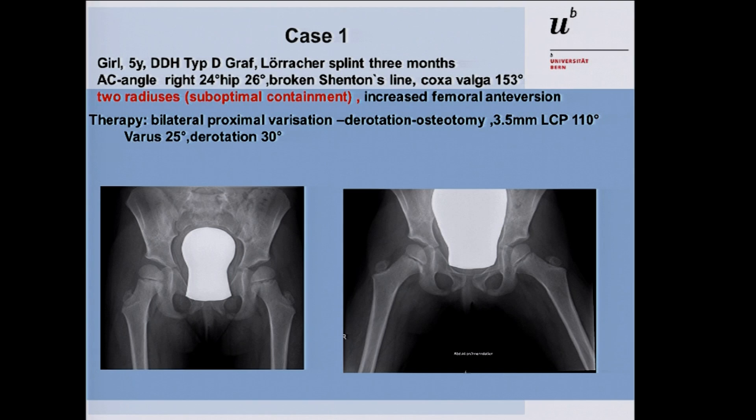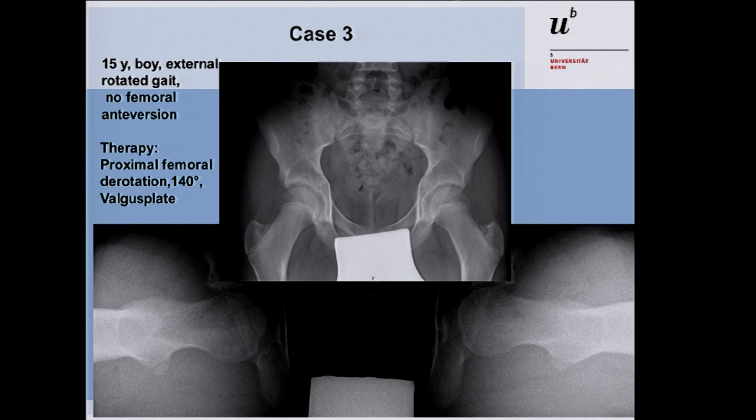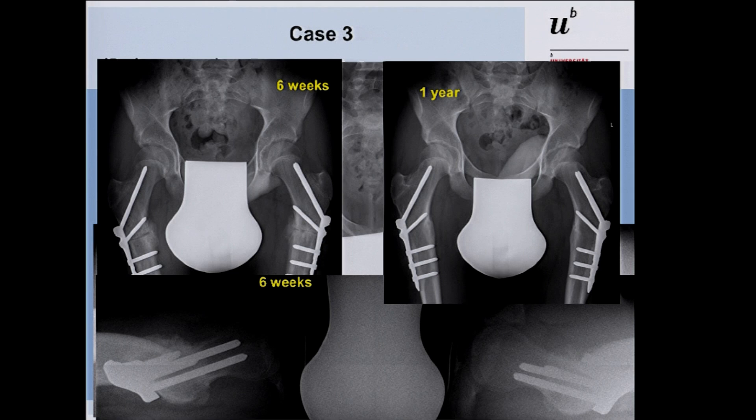Three cases illustrate use of this plate. First, a five-year-old girl with DDH — always check that the drill sleeves are correctly positioned when the OR tech hands you the plate, otherwise screws will diverge. Second case: a 15-year-old boy with externally rotated gait. He had no femoral anteversion and was bothered by this, so a derotation osteotomy was planned. Due to the high CCD angle, the fracture plate could not be used, so the valgus plate was used. At six weeks postoperatively there was already callus formation, and at one year the osteotomy was fully consolidated and the patient was happy.